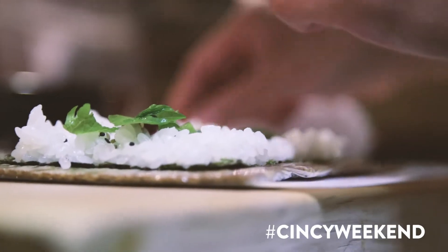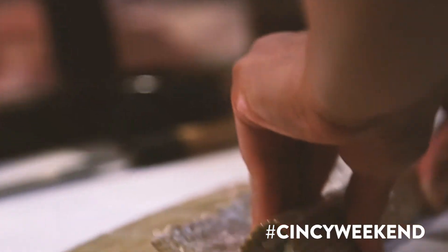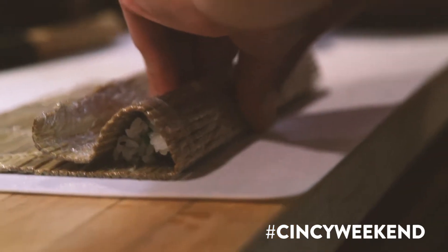He wanted to do something extremely traditional that wasn't available basically anywhere else in Ohio. There's so many different types of sushi that you can find right now in Cincinnati, or even the U.S. and the world. And we do use some non-traditional things, but what my father tries to do and what he's instilled in me is work with the best ingredients.